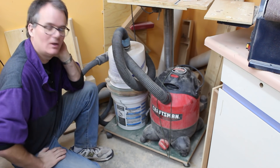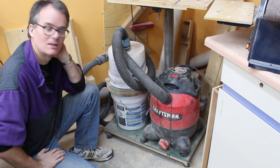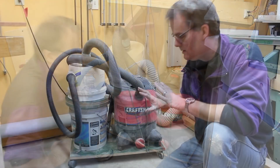Of course cleaning is no fun, so maybe we should take a second look at this cyclone. It's been about a year and I think I have a few improvements I could do to make this thing run a little bit better, and I can show you how it's been doing.